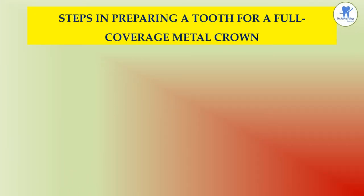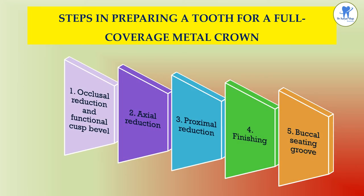The various steps in preparing a tooth for a full coverage metal crown are: occlusal reduction and functional cusp bevel, axial reduction, proximal reduction, finishing and evaluation, and the buccal seating groove.